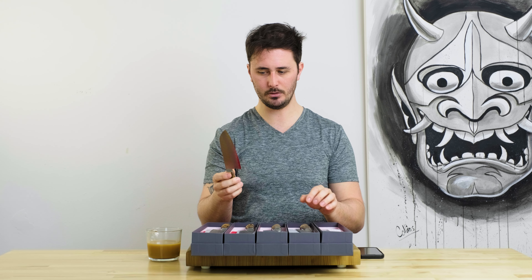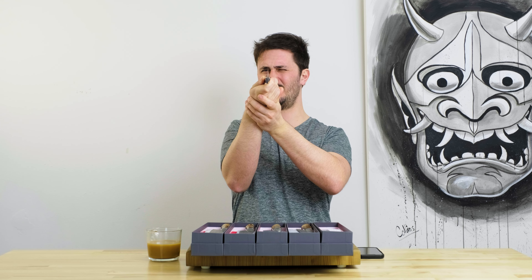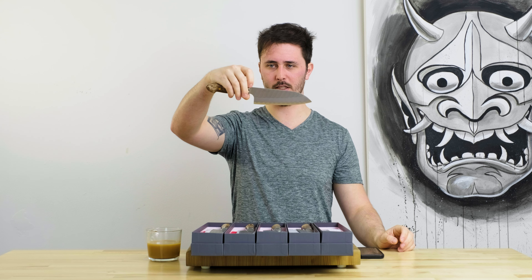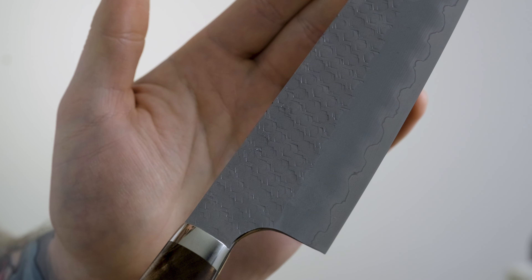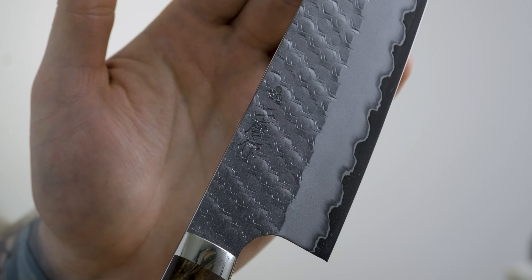Very similar to all of their work, the edge geometry on these knives is spectacular as well — they get super super thin behind the edge. All the blades are nice and straight. Really really happy with all these guys; this 180 is beautiful. The Tsuchime finish is really unique — it's kind of like these cool hexagons sort of all over the place. It looks really really awesome.